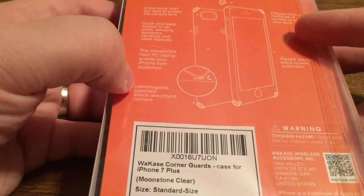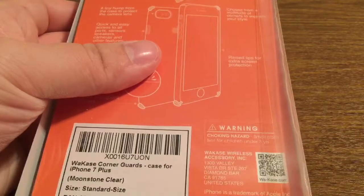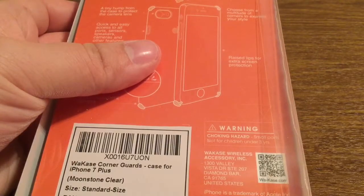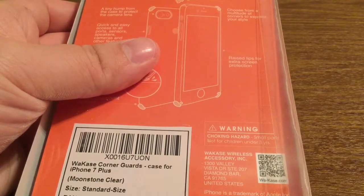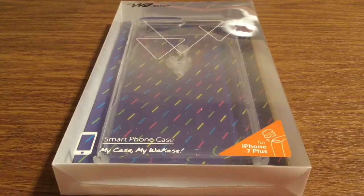You have interchangeable patented shock-absorbent corners. You can choose from a multitude of corners to express your unique style with different colors and shapes. You also get the raised lips so that way you can place your phone face down without worrying about scratching the front of your screen.